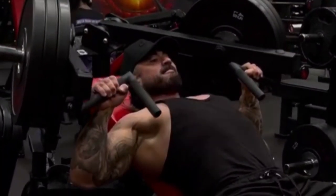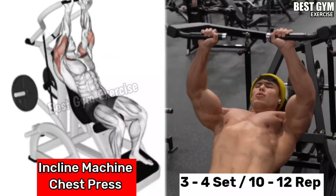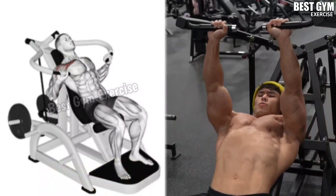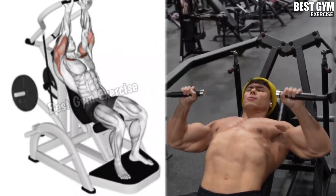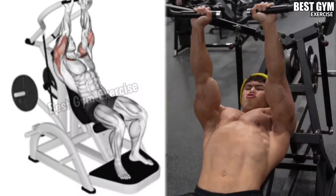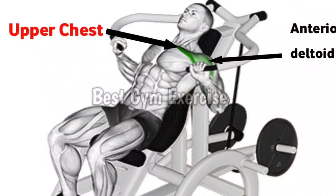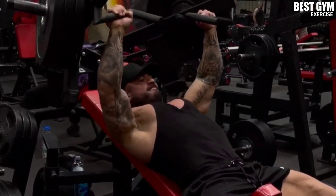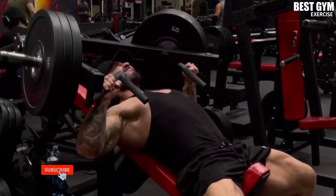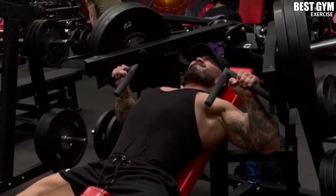Number one: incline machine chest press. Target muscle: upper pectoral. This machine is available in many gyms. You must perform it laying on the machine — in this you can lift heavy weight without any support. If you want to perform it on the Smith machine, set the bench to an incline, lock and select the weight according to your strength so that your form is correct and load is on your upper chest. Do three to four sets and ten to twelve reps.